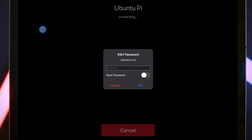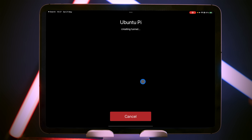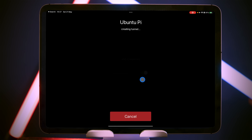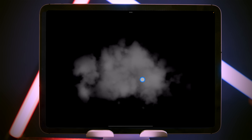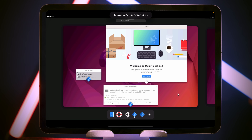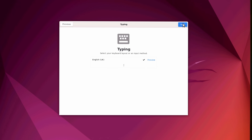Now we can click on this and connect. First you're asked for the SSH password — this is the password of your pi user that you configured when you burned the SD card. You can choose to save that. Next you have to accept the SSH fingerprint, and then we pass in the VNC password that we set earlier — I'm also going to save that.